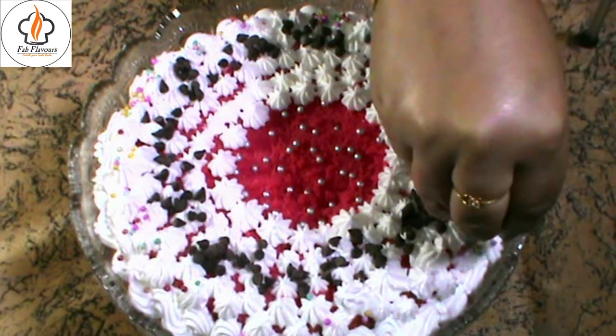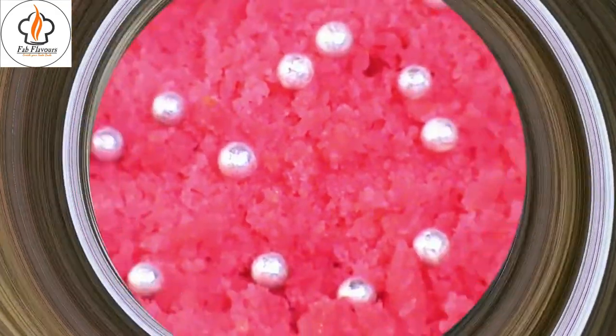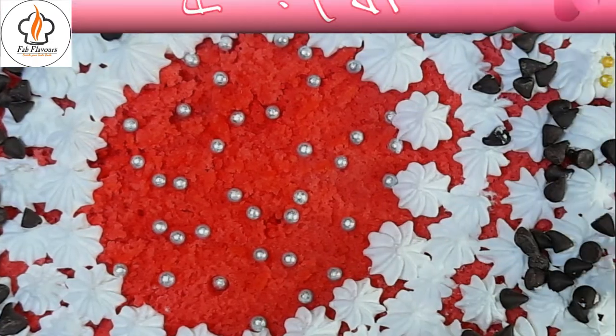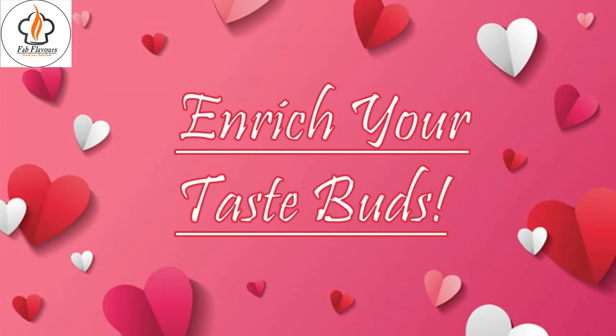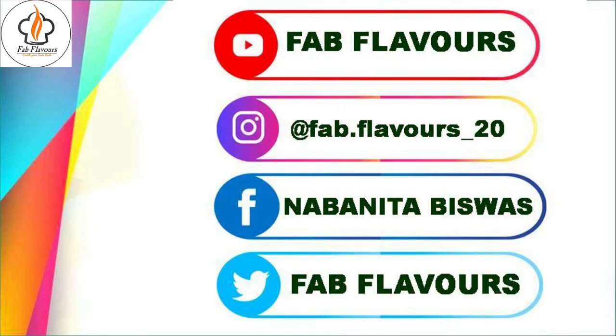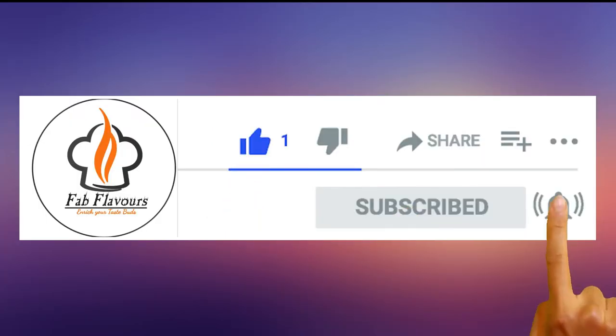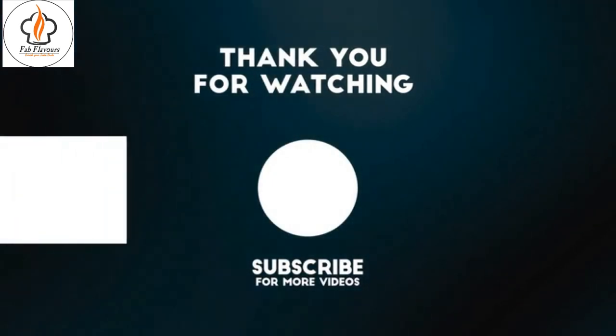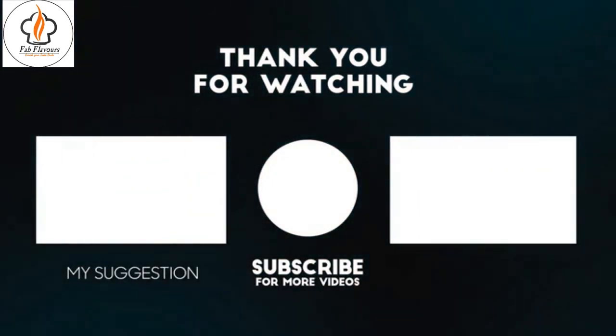I hope you have liked the recipe, so please drop a like and your lovely comments. Our Valentine's Day special Red Velvet Custard Trifle is ready. Enjoy it with your loved ones and don't forget to share it with your friends. Subscribe to my channel and turn on the notification bell to get our latest unique recipes. Hope to see you in the next video. Till then, goodbye!